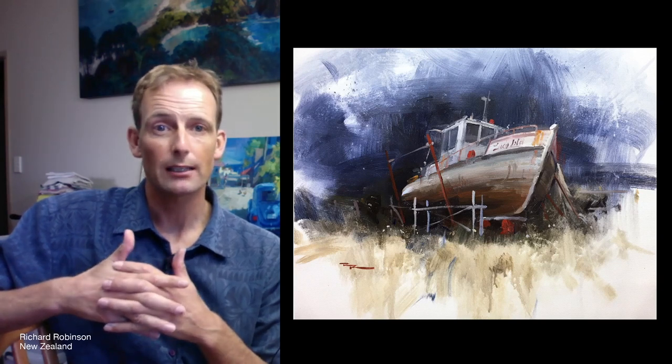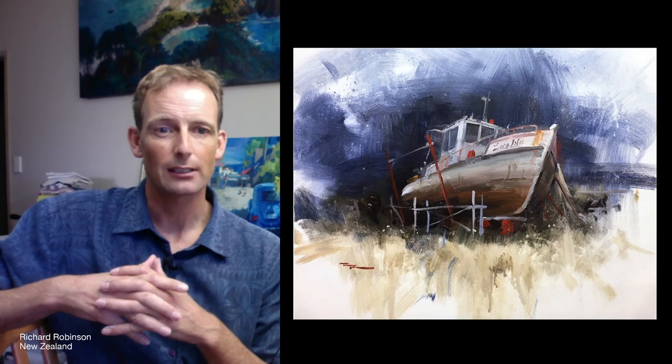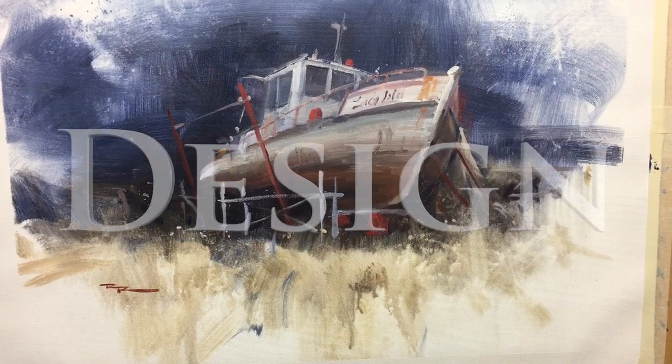So I hope you'll join me in the studio and I look forward to teaching you this one. See you on the inside.